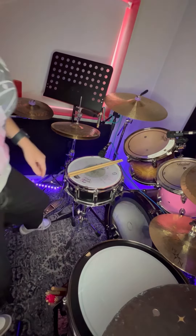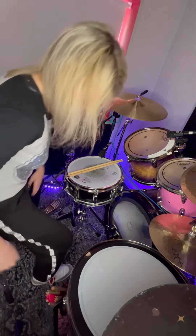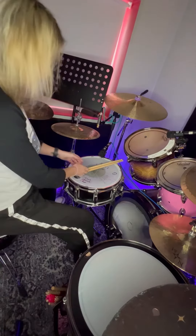Now that you can play the six stroke roll on the practice pad, we're going to try it on the snare.